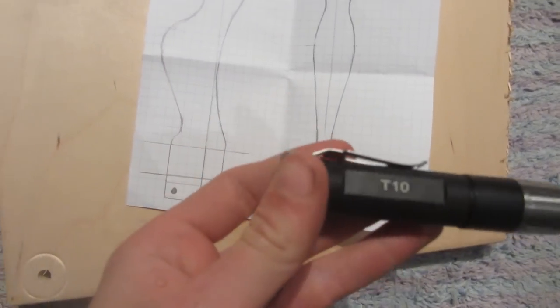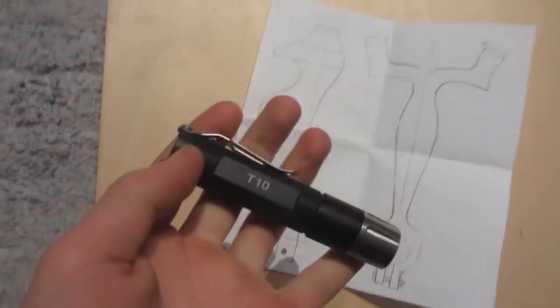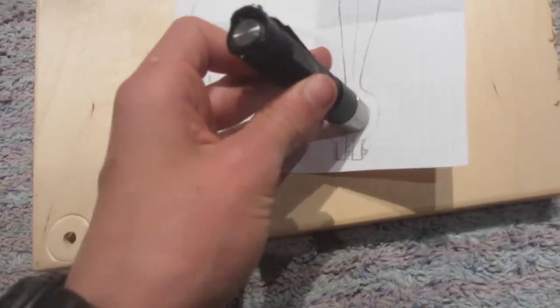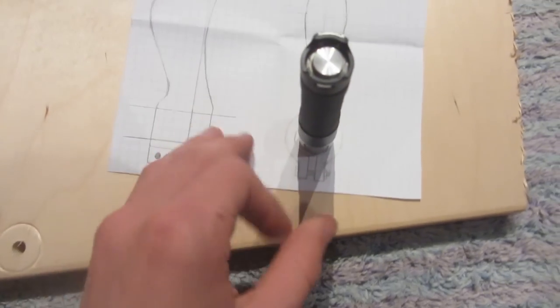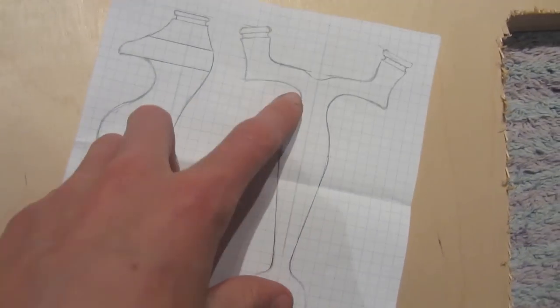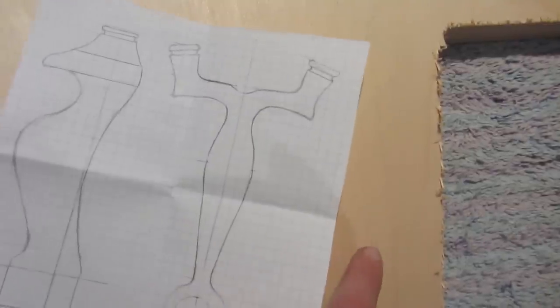I'm going to be using the ThruNight T10, which is an incredibly bright and powerful torch — there's a review link in the description. The circle in the design is the exact same size as the T10. Then cut out the design and trace it onto some plywood twice.